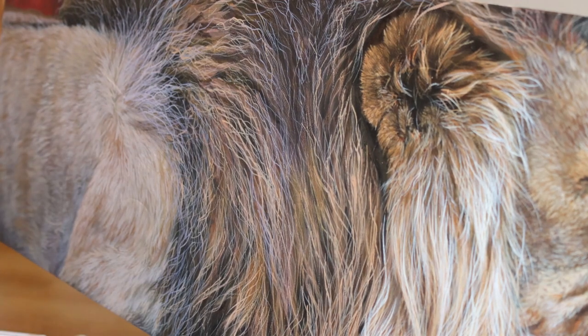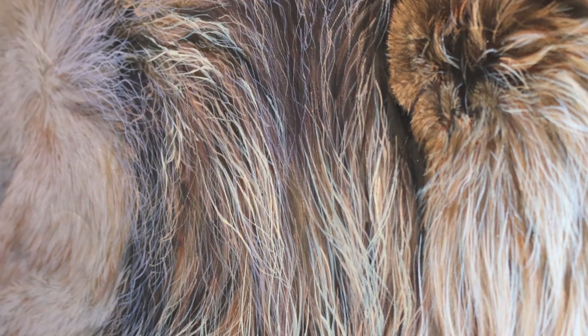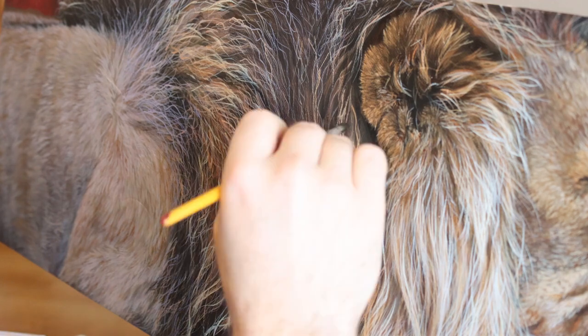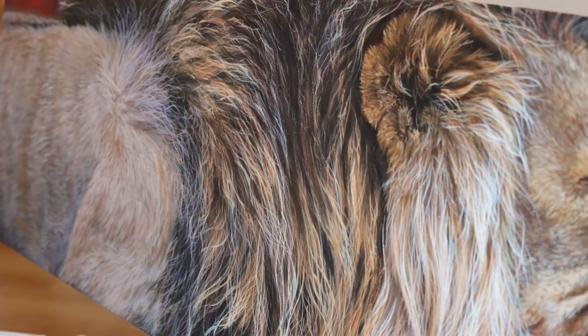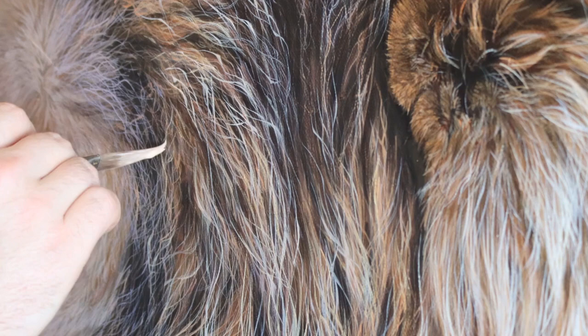I bring back the dagger brush for those final details, making sure to vary the length of each of my strokes and slightly change the direction of each strand, giving it a slight curl towards the end to make sure it's as random and natural looking as possible. After a final round of detail, a final round of glazing, and a little bit of repetition of those steps to finish off the hair, I'm about ready to call the painting done.